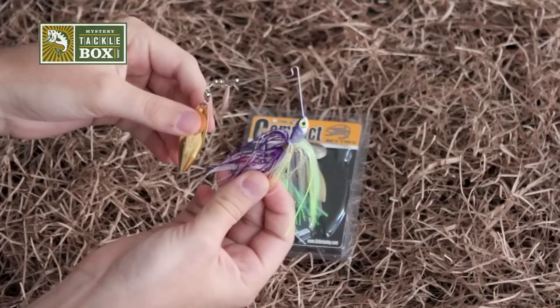Not only that, but you can cast this thing a mile with less wind resistance. So again, this is the Stanley Compact Spinnerbait as featured in our November 2012 Mystery Tackle Box.